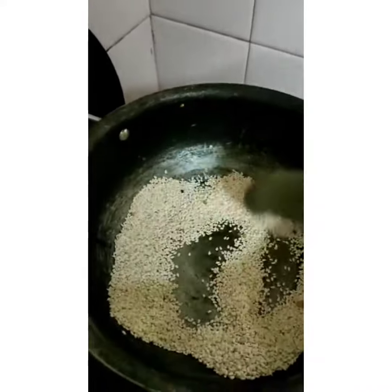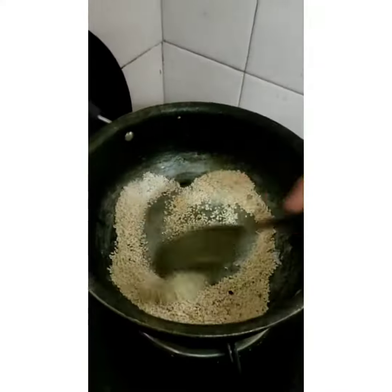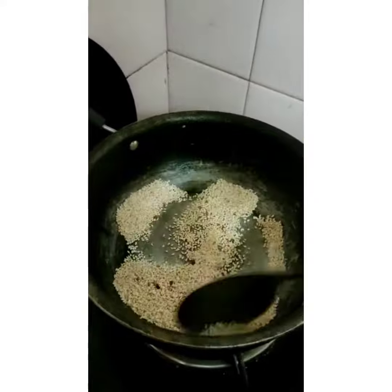Add the white teal. When the dals become brown, you have to remove them. Dry roasting till the teal becomes light brown.